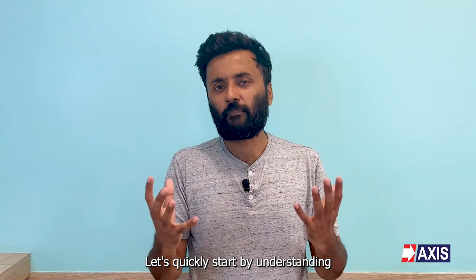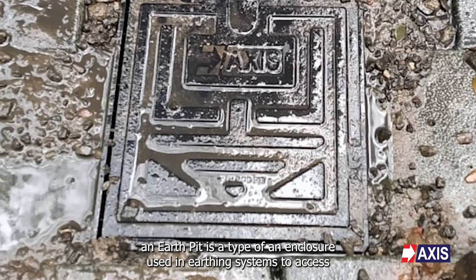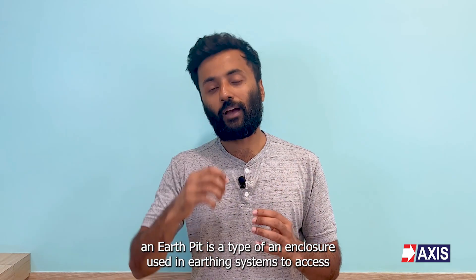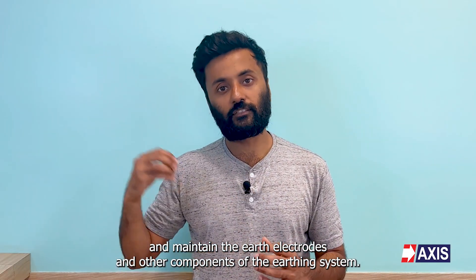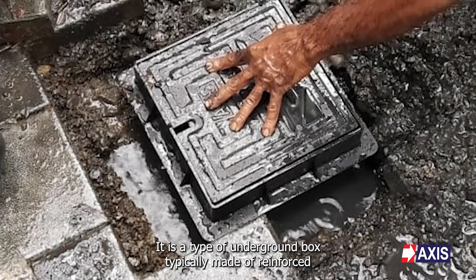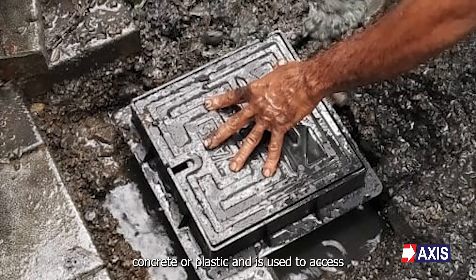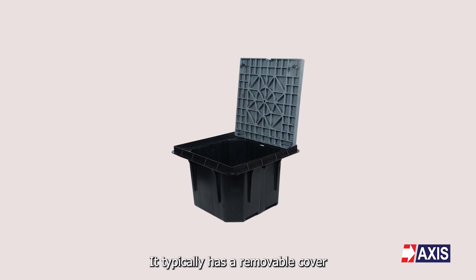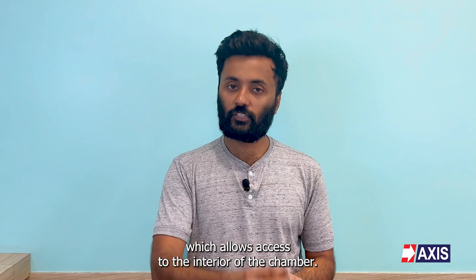Let's quickly start by understanding what exactly an earth pit is. An earth pit is a type of enclosure used in earthing systems to access and maintain the earth electrodes and other components of the earthing system. It is a type of underground box typically made of reinforced concrete or plastic, used to access earth electrodes such as ground rods, and it typically has a removable cover which allows access to the interior of the chamber.